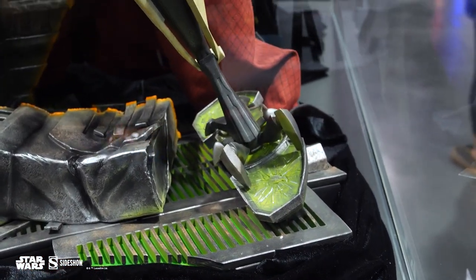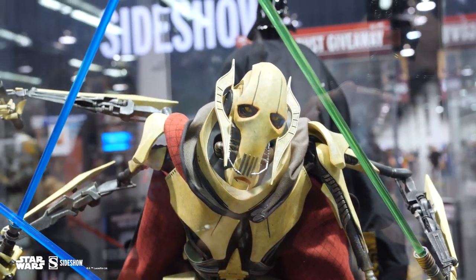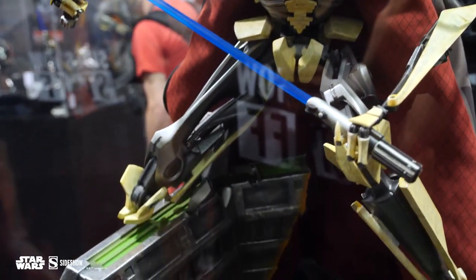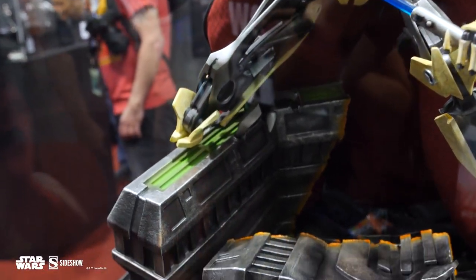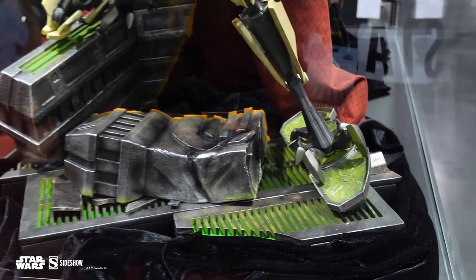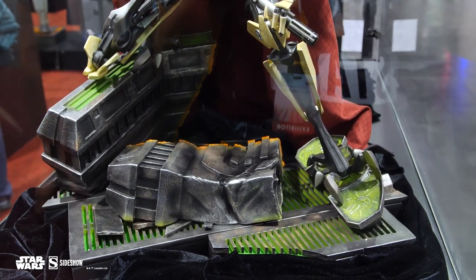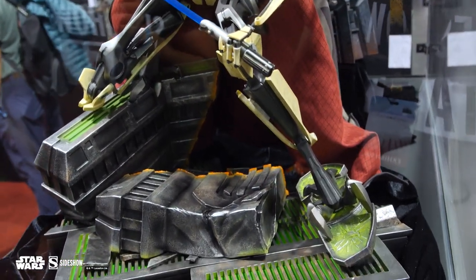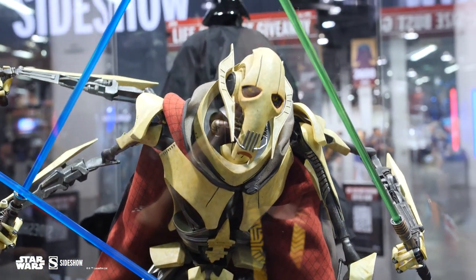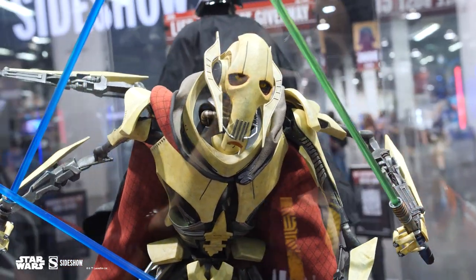He is a mixed media piece — that cape that you're seeing there is a fabric cape done by our incredible in-house cut and sew team. Look at the detail on him, that Separatist Clone Wars-esque base that we all know from the shows. It's got that green hue from that era, and the detail right behind it on the base — you've got that lightsaber hilt, a lightsaber cut slashed right through there below his right leg and knee. The base is entirely sculpted, with the fabric cape being the only mixed media piece.